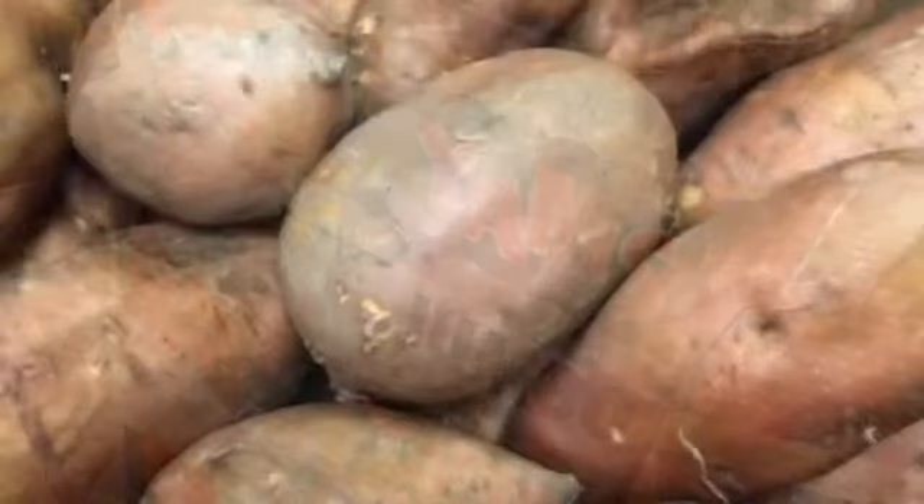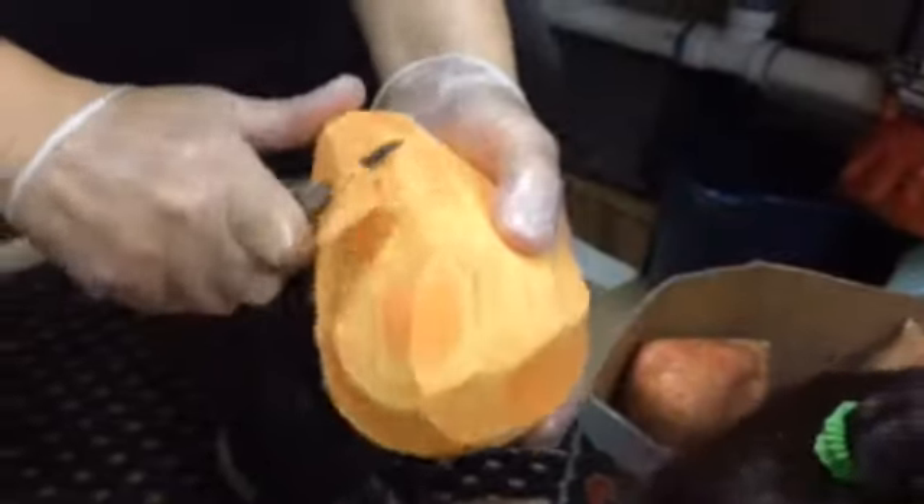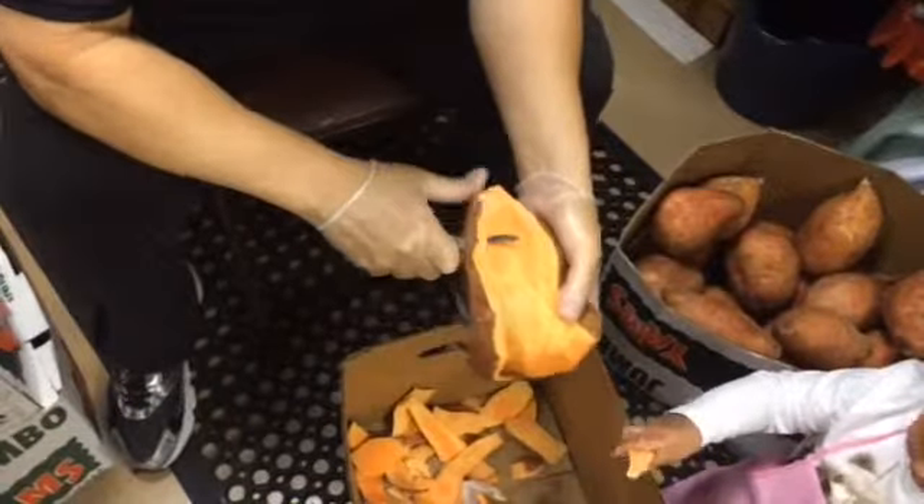We do 160 pounds of sweet potatoes each time we break them down. Every week is 160 pounds.